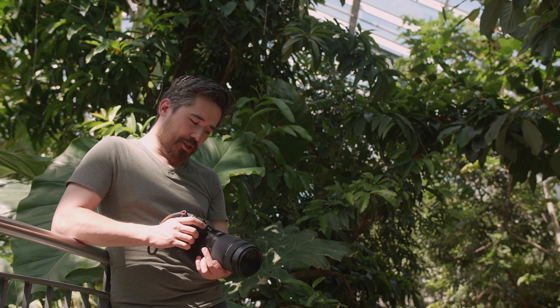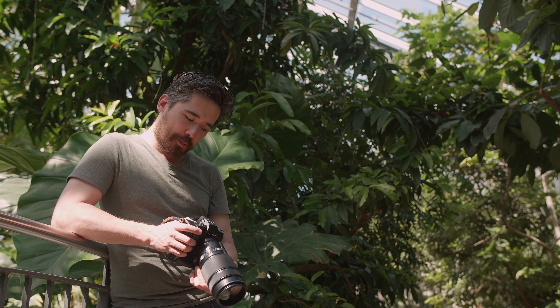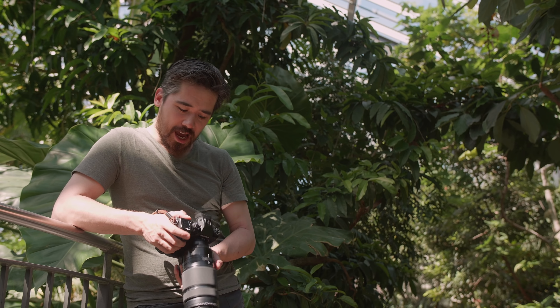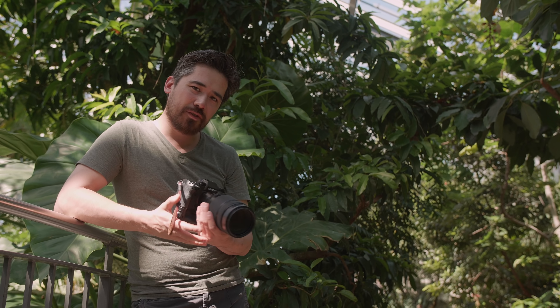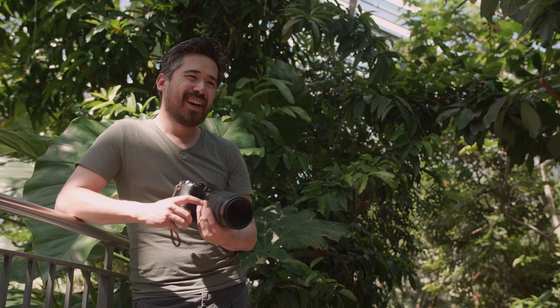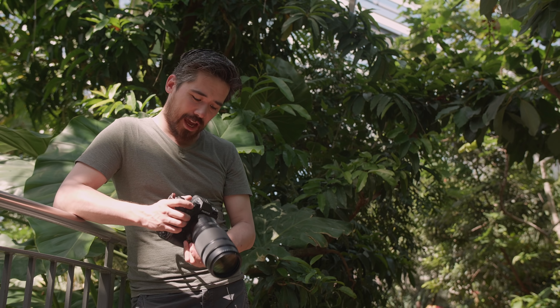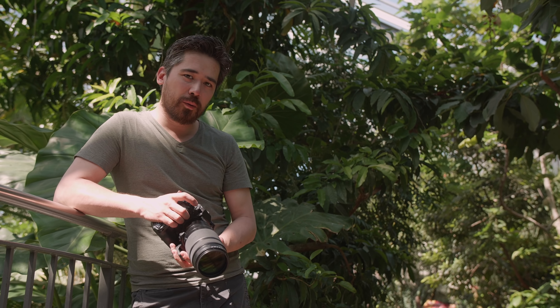Let's talk about autofocus on the X-H1. I'm a back-button focuser and I love that there's an AF-On button. The X-H1 has a very similar focusing system to the X-T2 — it's the same centralized phase-detect AF system, mechanically hardwired, and you can't expand it beyond that central area. It does have a different processing system, hence possibly better low-light performance and the ability to focus at f/11, but it operates in a very similar way overall.